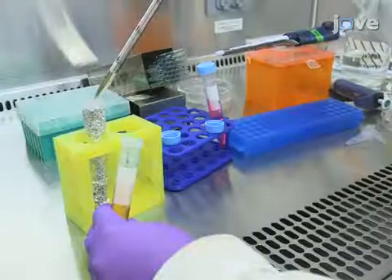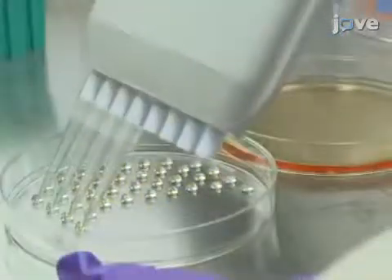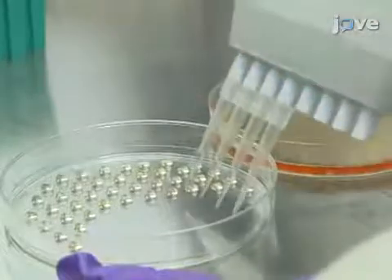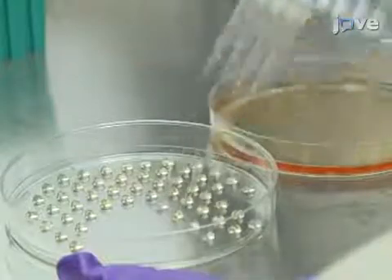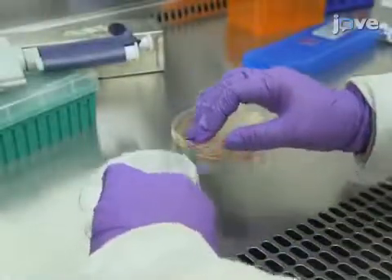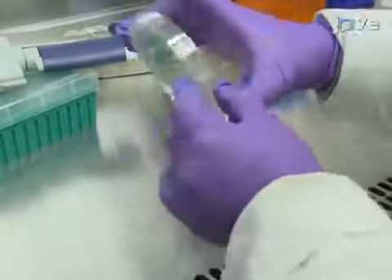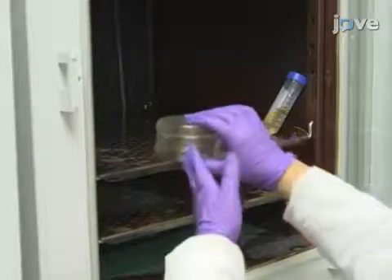Next, use an 8-channel pipette and 200-microliter tips to plate 120-microliter drops per 100-millimeter petri dish. Invert the dish and fill the inverted lid with PBS to prevent hanging drops from drying. Culture at 37 degrees Celsius, 5% carbon dioxide for 3-4 days.